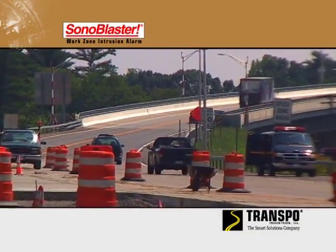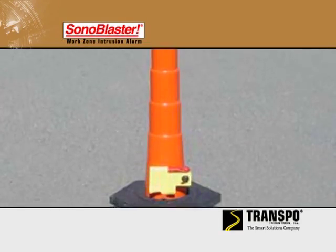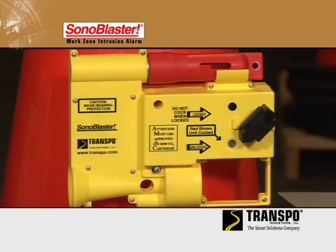Mounted on standard work zone barricades, such as traffic cones, drums and delineators, the Sonablaster's built-in CO2-powered horn blasts at about 125 decibels for 15 seconds.